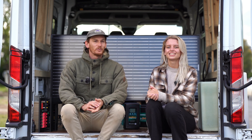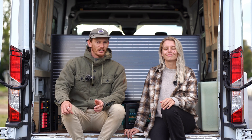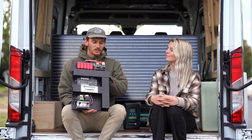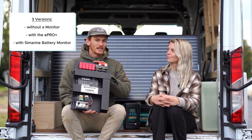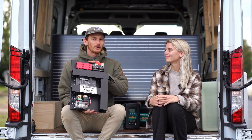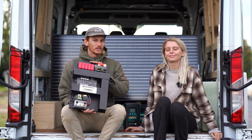After doing some research online we came across the Enerdrive e-system boards and found they're really simple and easy to install. We had a look through and found the ultimate DIY kit, which is perfect for us in the van as we can customise the layout however we want. It comes with the main distribution board, which is the main part of the e-system range. There are three options: without a battery monitor, with an e-pro plus, or with a Simarine battery monitor. We went with the Simarine quad shunt battery monitor so we can measure all our battery levels, water tank levels, and some other loads like the lights and the fridge.